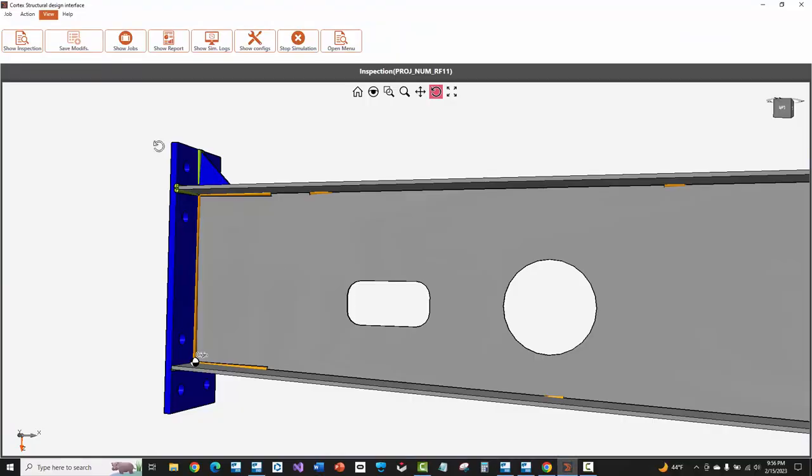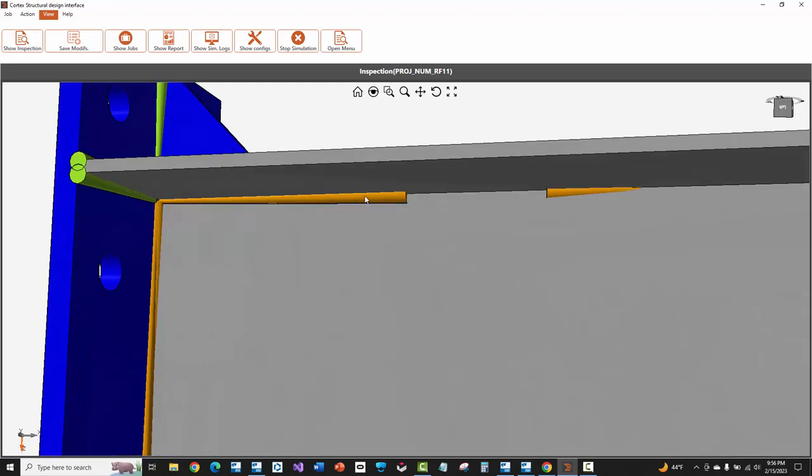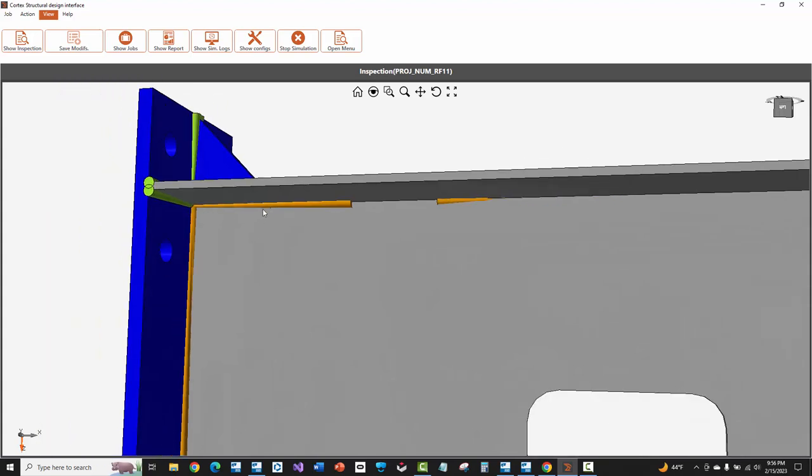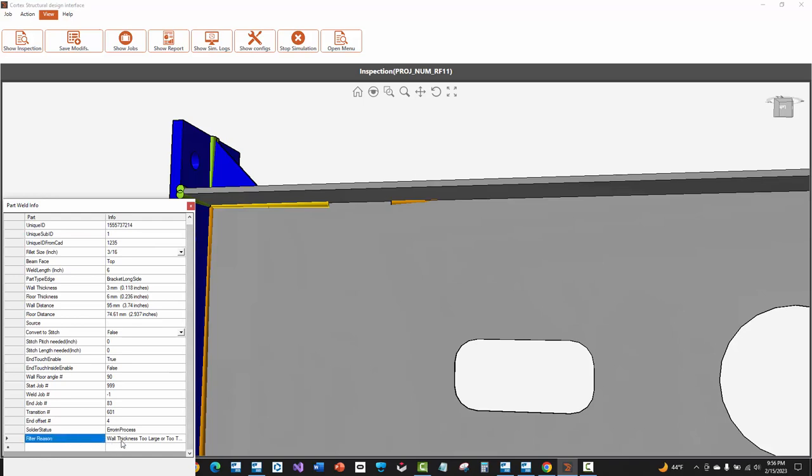From here we can start selecting on some items. The way to select weld objects — which are shown as cones here, because it's showing the direction that the robotic welder is going to do the weld — is to hold down control on your keyboard and then select on a weld; it'll show the properties related to that. There are different colors for the welds showing different statuses. If you see an orange weld, the filter reason at the bottom will say something like the wall thickness is too large or too small — meaning the web is probably too thin for that 3/16 weld size based on the weld tables inside Cortex to make sure you don't damage the steel.